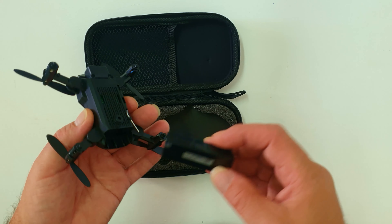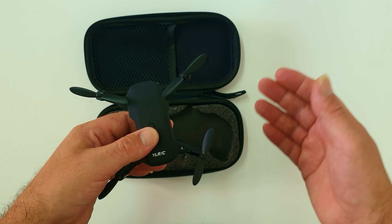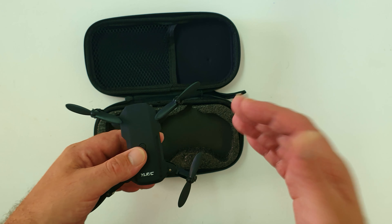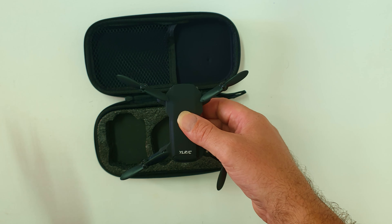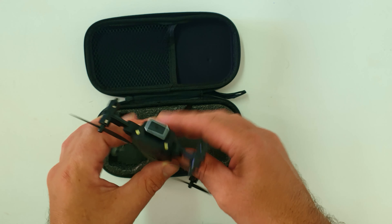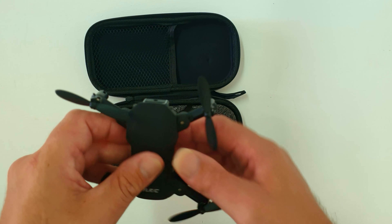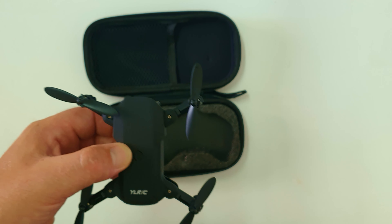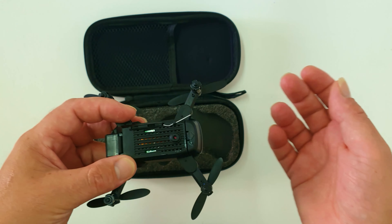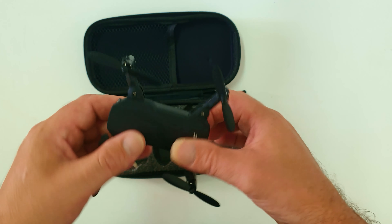The battery is a 3.7V 650mAh unit — you'll probably get between five to eight minutes of flight time depending on usage. Recording, taking pictures, doing constant flips, or flying at the highest speed rate will all reduce flight time. There's also a bottom optical-flow sensor for automatic hover mode, which is a really good feature. The Wi-Fi connection port on the drone is what lets you connect to the app.